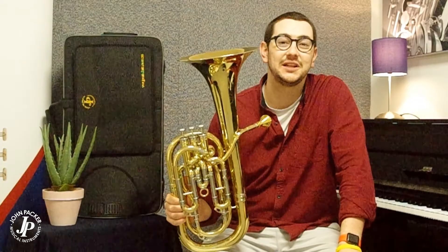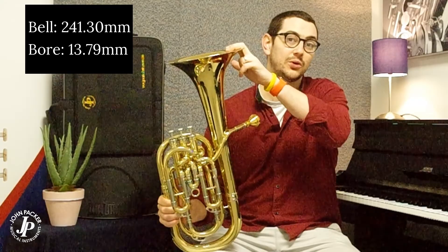Here I have the JP273 Bb baritone horn. I have the lacquered version here, but it is also available in silver plate. This instrument is fully compensating, making the tuning a lot easier. We have three Monell alloy piston valves, a 9.5 inch bell, and a large bore which is 0.543.